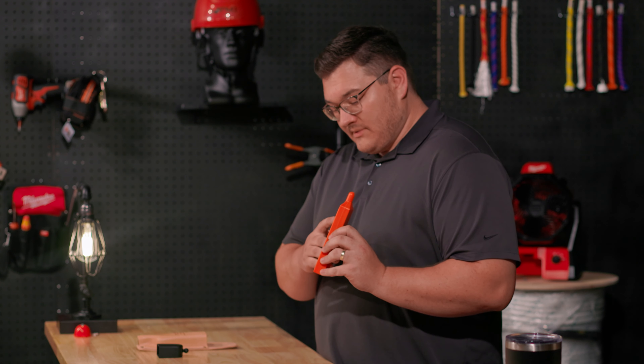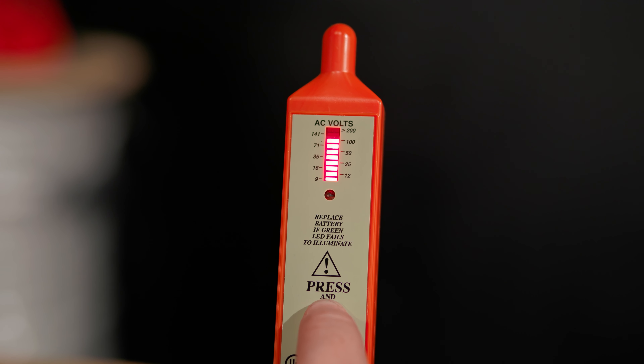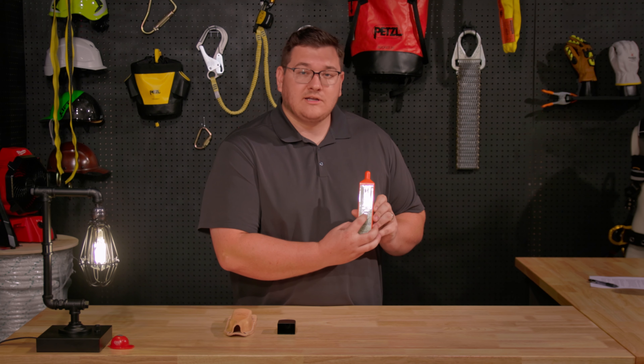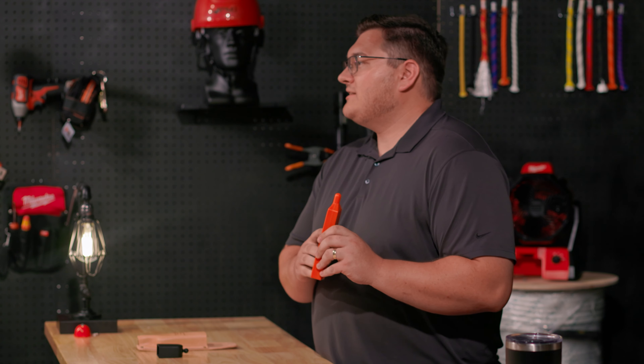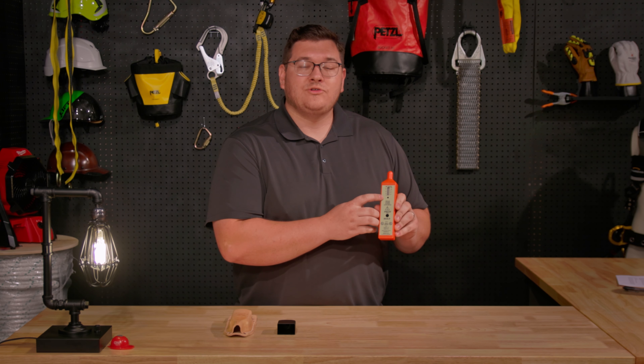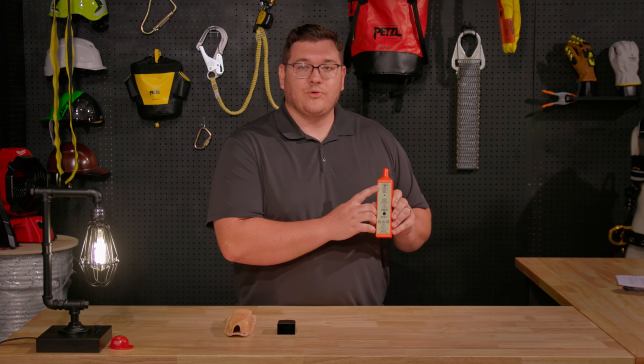It uses a 10-step LED bar graph to show you how much AC voltage is present when in use. When it gets over 50 volts, an alarm will sound. The Telco FED displays voltages from 0 to 200 volts, and for anything over 200, it displays as greater than 200 volts.